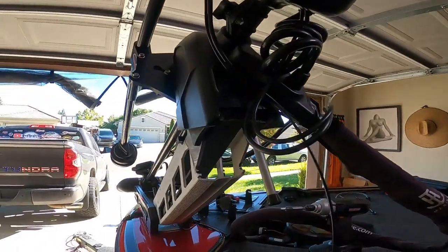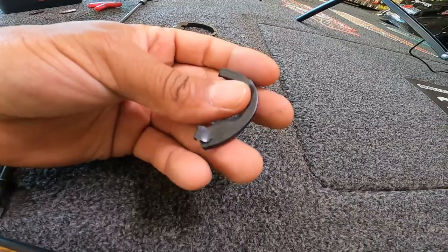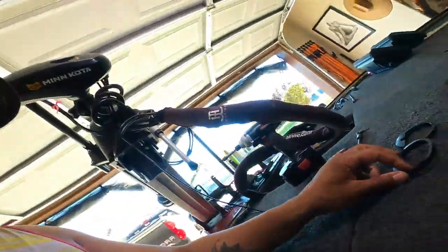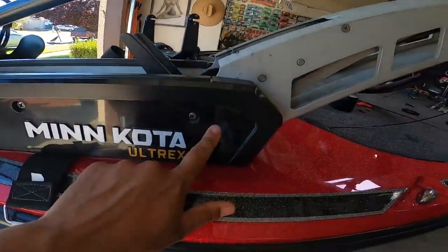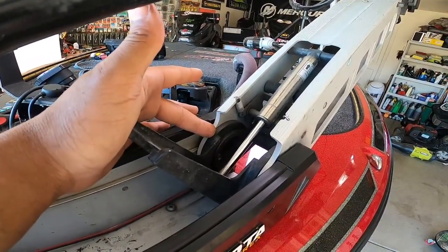Let me guess you guys clicked on this video because your trolling motor is wobbling. It should not do that, and while you're out there on the water fishing, you've been finding little plastic bushing pieces like this coming out of your trolling motor. That's what those are supposed to look like — those are the plastic bushings that sit in your rear pivot mechanism. Today we are going to show you how to change those.